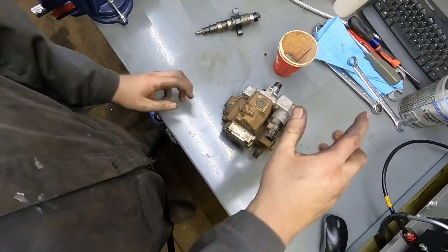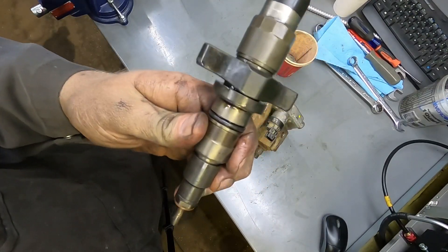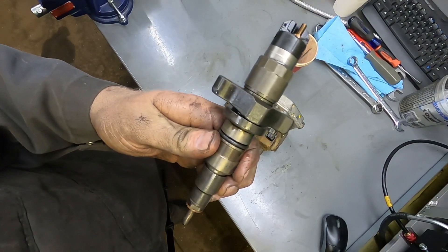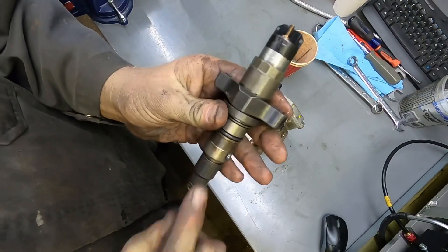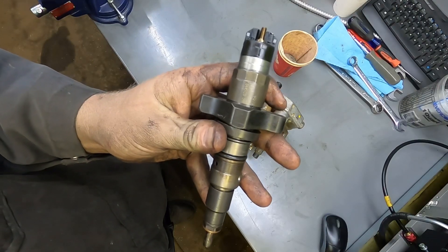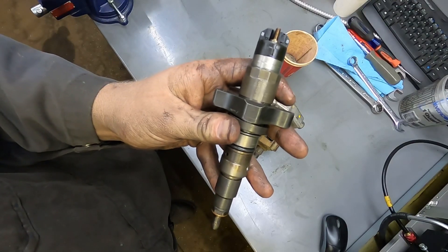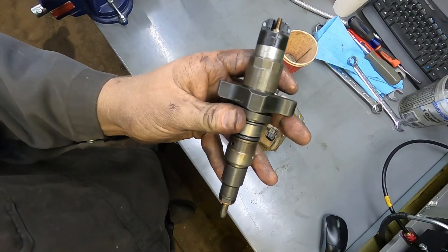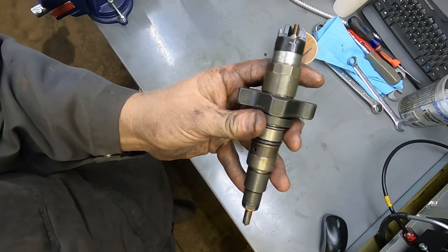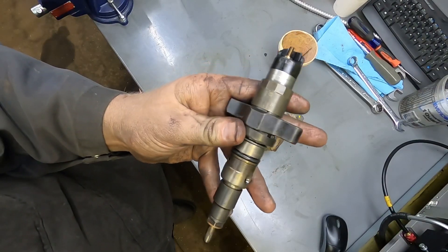The CP3 is basically just a pressure pump — it pressurizes the rail which goes to your injectors. Here's what the injector looks like for the 5.9 common rail, 2003 to 2007. There are two different ones: the 305-horsepower, commonly known as the 503, and the 325-horsepower — the 505 — which is what the last three digits of the part number refer to.